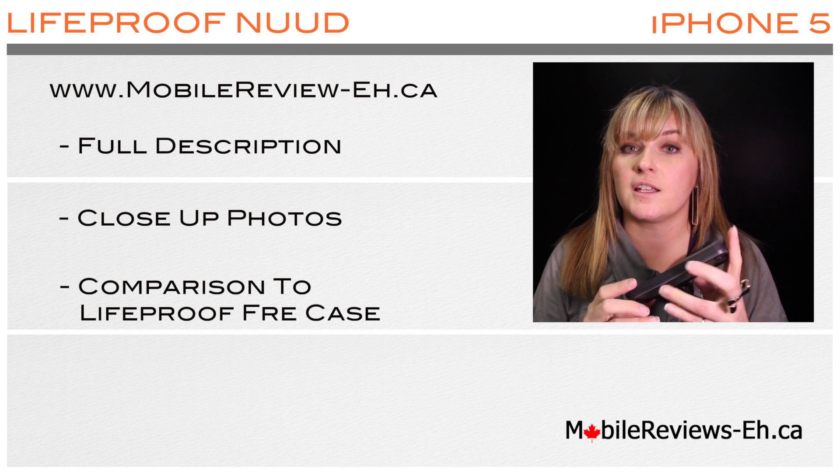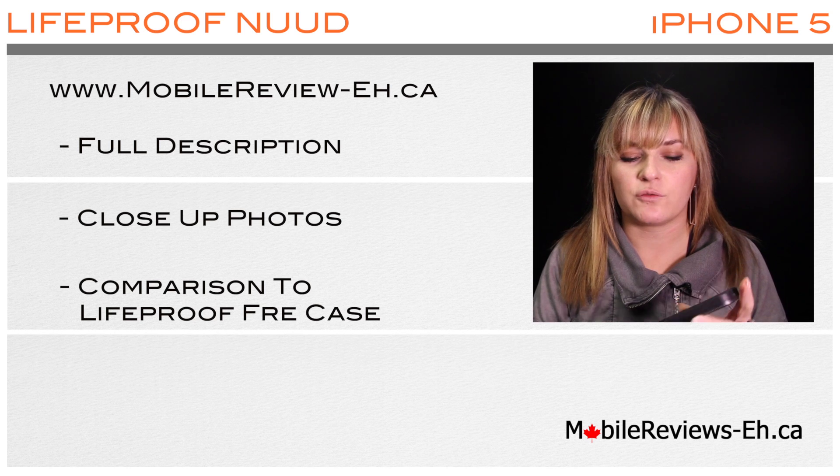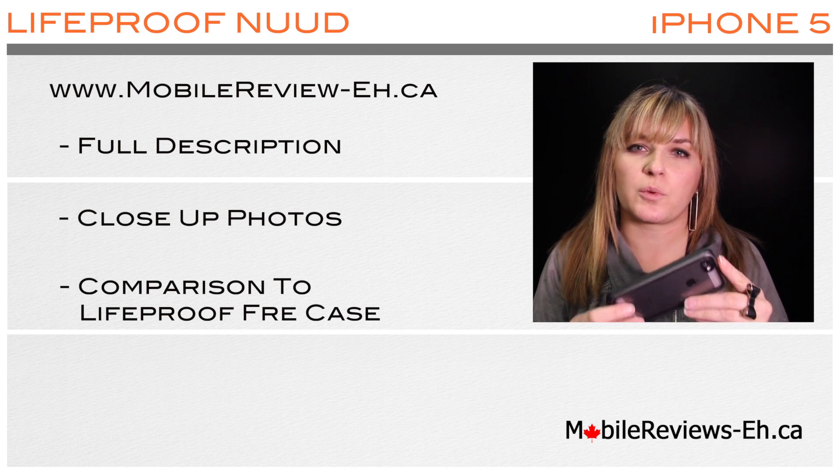The Free case has a screen protector and it's also waterproof. So if you're still undecided if the Lifeproof Nude case is the case for you, please let us know in the comments section below and we'll help you find the perfect case to protect your iPhone.